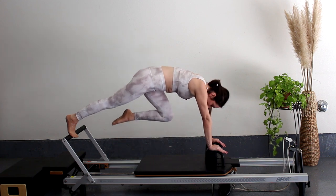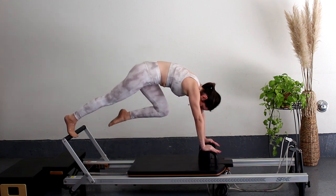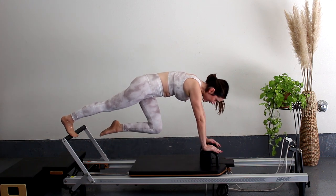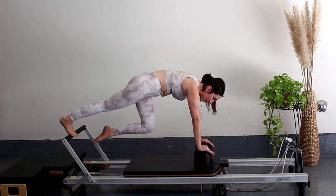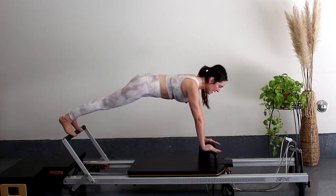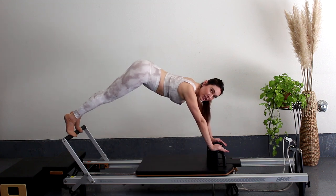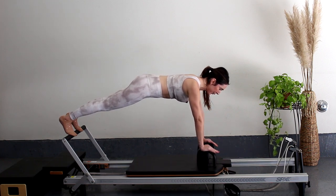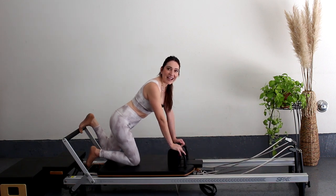Come back into a plank and hold. Exhale as you lift, inhale as you come down. Sucking that core in towards your spine, trying to keep that carriage still. Let's go for five, four, three, two, last one. Put both feet on that foot bar — or if you want, just hold this plank. Straighten out that spine and press that carriage out and in, staying right underneath your shoulders. Draw that core closer to your spine, don't let it hang, nice long spine. Five, four, three, two, last one. Back down, both knees. Come on down.